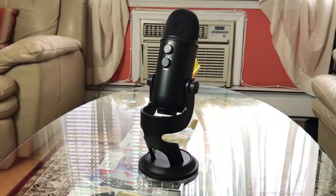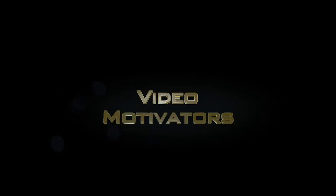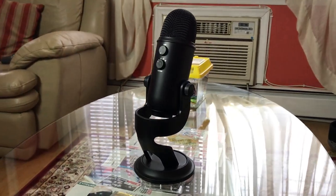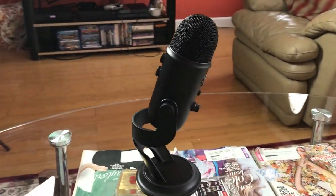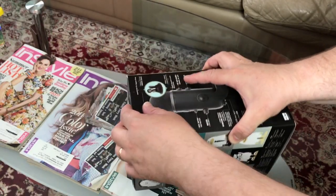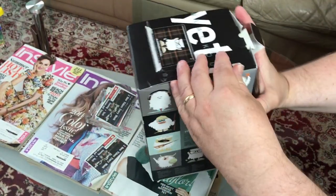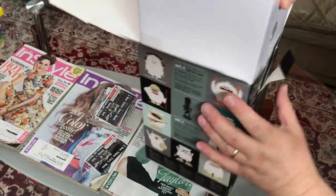In this video I'm going to quickly unbox and review the Blue Yeti USB microphone — the blacked-out premium version. Welcome back, stay motivated, and stick to the end because I'm going to compare the sound between this microphone and other mics. This microphone costs $130 on Amazon, so let's unbox it right now.